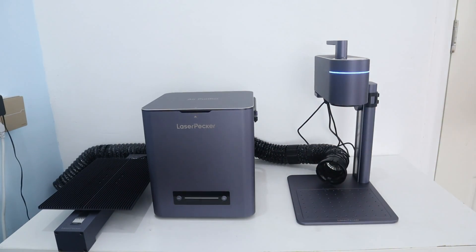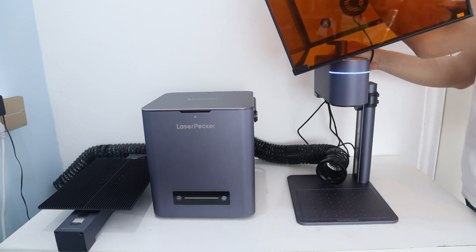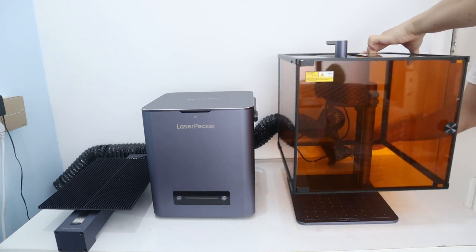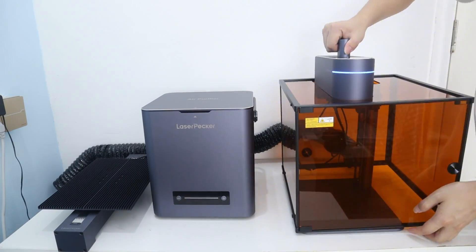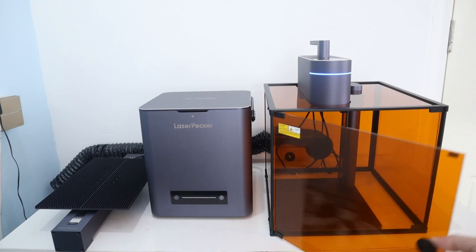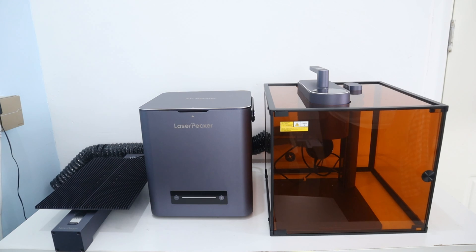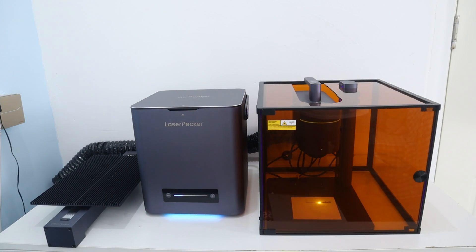If you think the LaserPacket 4 might not fully meet your safety and comfort needs, this Class 1 laser safety enclosure will be your best choice, because this full enclosure is tailored for the LaserPacket 4. When I use the Class 1 laser safety enclosure, it completely encloses the LaserPacket 4 and keeps out both smoke and laser light. Because of the full enclosure, my creative comfort has gone to a higher level.